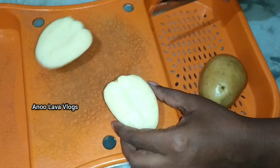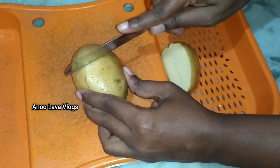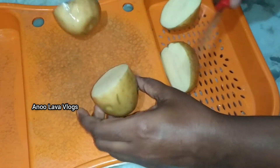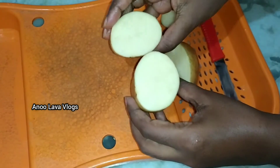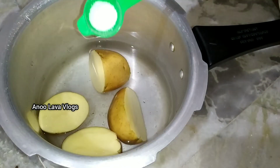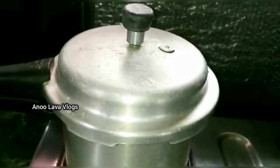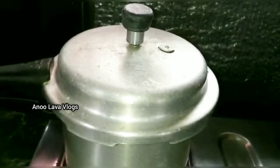First, add a curry prepared for the samosa. Add two medium-sized potatoes, or add a little pressure — use a pressure cooker. Add water to the top of the potatoes and cook on high flame.